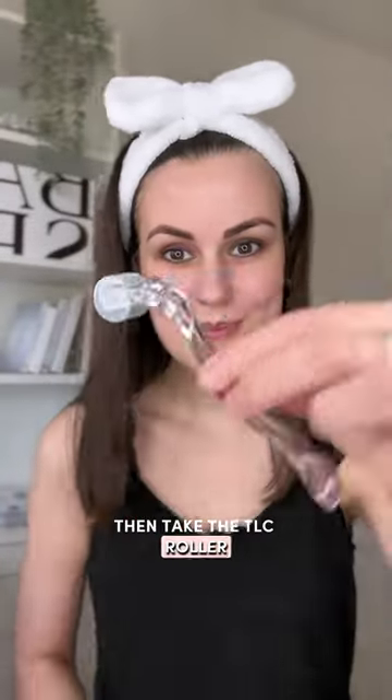Then take the TLC roller and create a crosshatch pattern the whole way across your chest. The tiny needles trigger a wound healing response which naturally increases collagen production to firm, tone, and smooth the area.